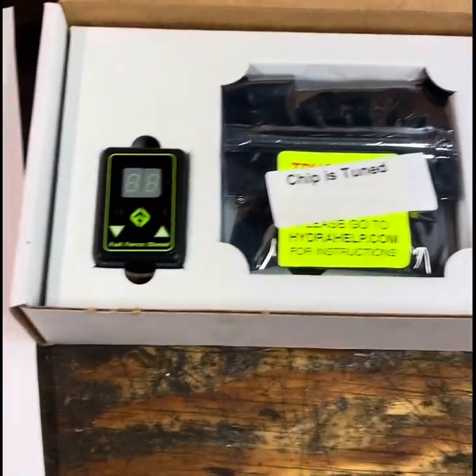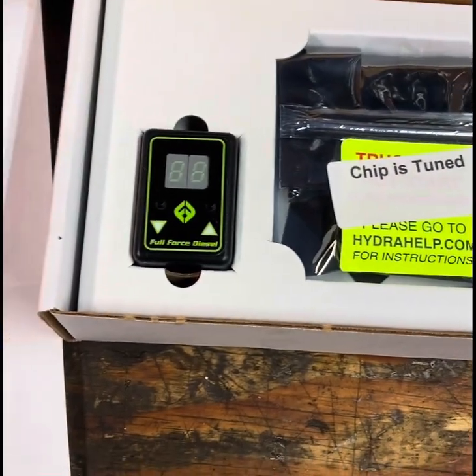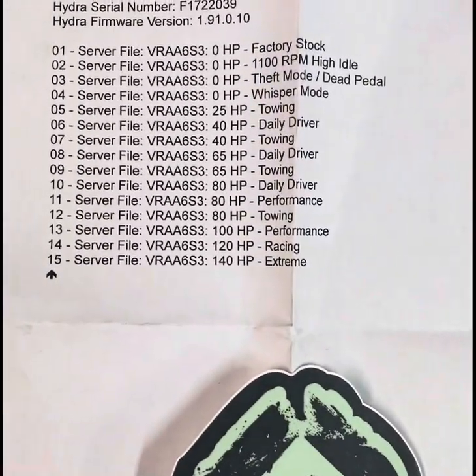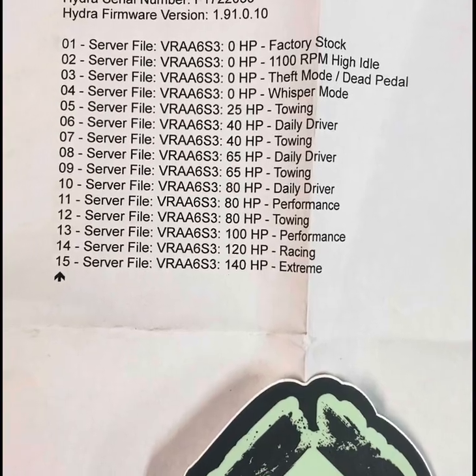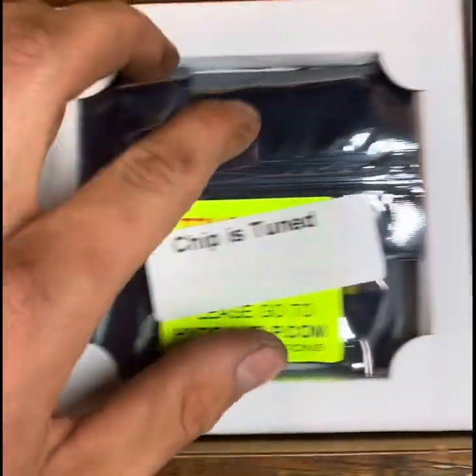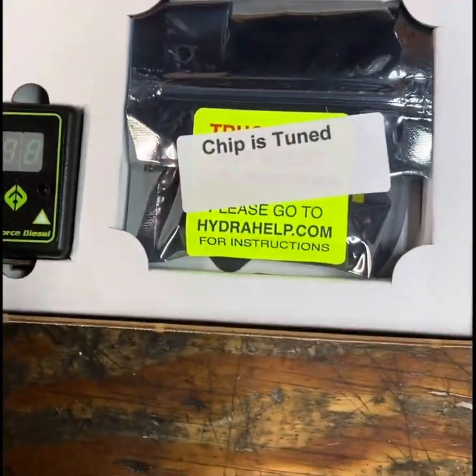Today we're going to be installing a hydrochip tuner in my 2000 7.3 Powerstroke. Over here we have a list of tunes that they sent over, a nice little sticker, the selector switch, the chip itself, and some other things in the bottom of the box.